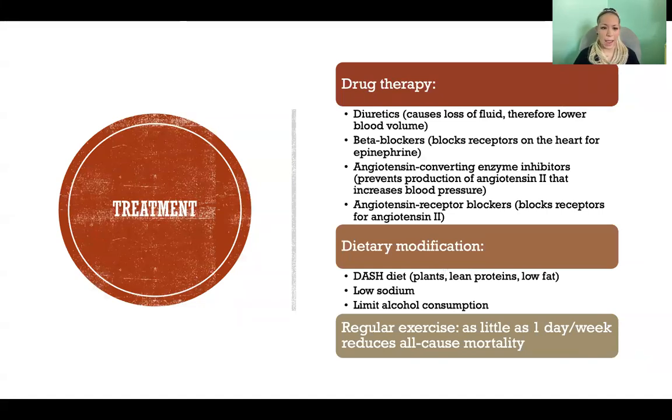ACE inhibitors — angiotensin converting enzyme inhibitors — prevent production of angiotensin 2. There's a whole series of processes to get to angiotensin 2, which is the active hormone that increases blood pressure. ACE inhibitors block the conversion of angiotensin 1, the precursor, into angiotensin 2, so that angiotensin 2 doesn't circulate and cause increased blood pressure. Angiotensin receptor blockers work differently: angiotensin 2 is still produced, but the receptors for it are blocked, achieving the same effect of preventing blood pressure from rising.